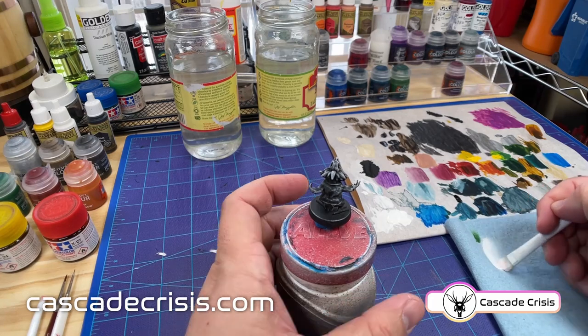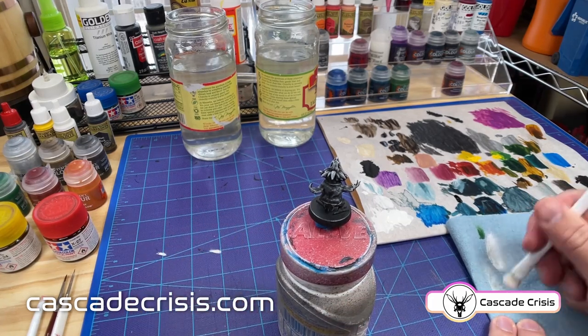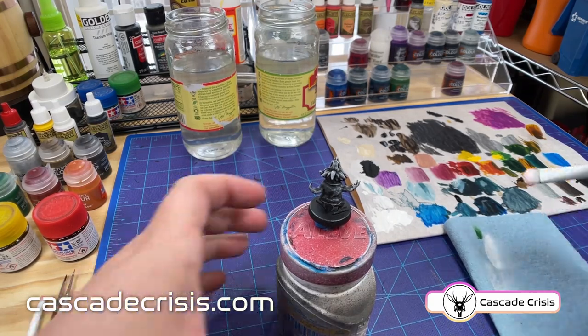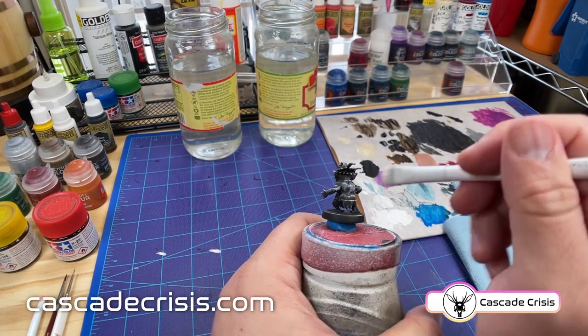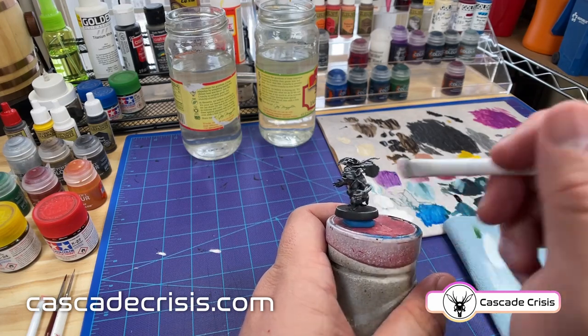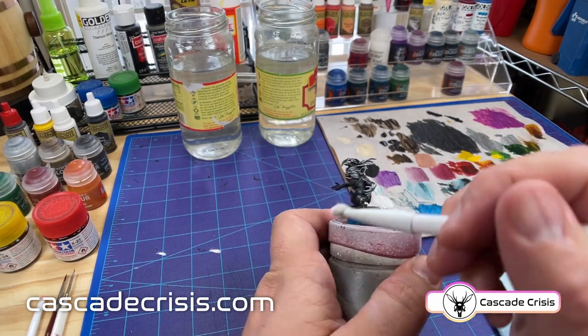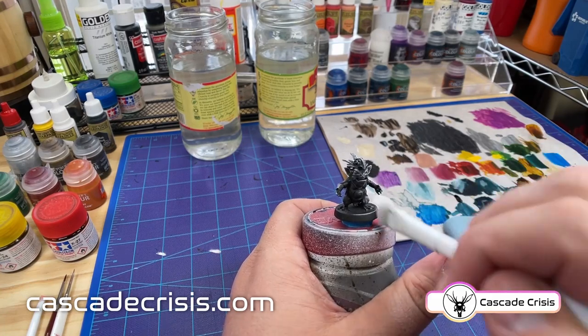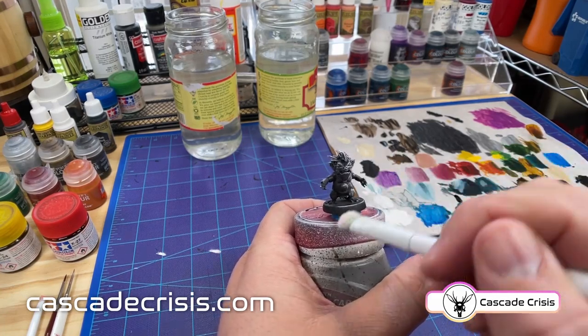I would have liked him to turn out a little more vibrant and a little brighter. But we're not here to be perfect — each time you paint a mini you learn a little bit more and the next one turns out even better. Everything's a learning experience. The key is to just not be afraid. I've heard so many people say that they're afraid to start painting their minis, and that's actually the reason I decided to start doing these paint along videos so you guys can see what I'm doing and that it's not really that complicated. You guys can sit down and do this too.